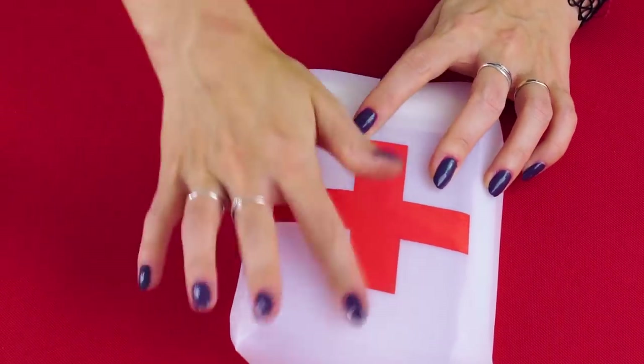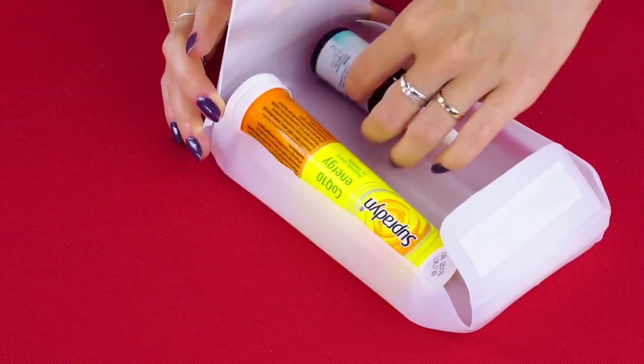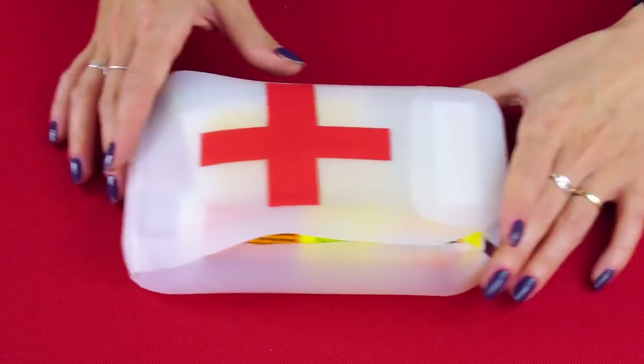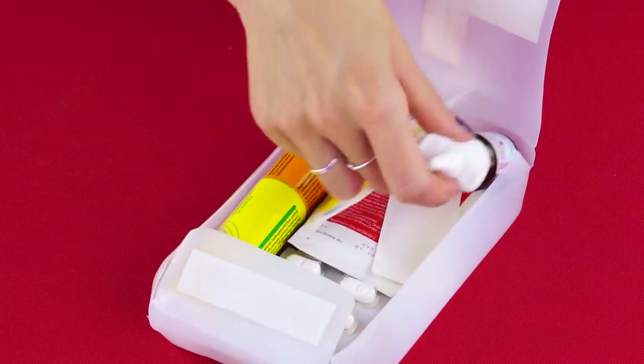Stick it on top of your kit. Now you've got a place to store all your first aid items like bandages and ointments. Your old jug now has a new purpose.